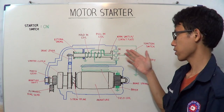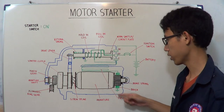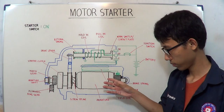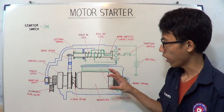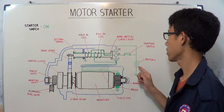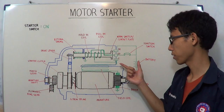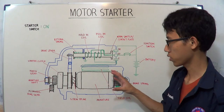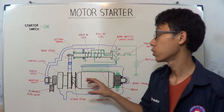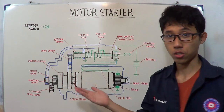As you can see, when electricity flows to the field coil and armature, they begin moving. It's not a big torque because the electricity only flows through the ignition switch — it's a small current, just enough to propel the armature to engage with the flywheel smoothly. That's step one.